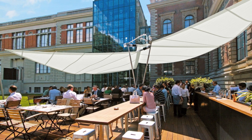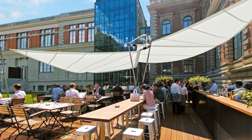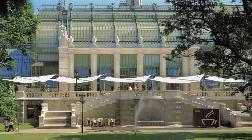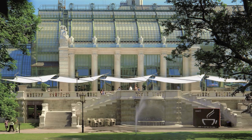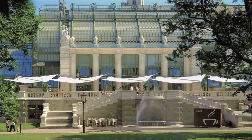Another important quality is SunSquare's strength in historically protected situations, a result of our ability to work with minimalistic fastening elements on historic facades, as seen here at Palmenhaus in Vienna — a five-sail installation where the individual units provide a lovely rhythm in front of the structure.